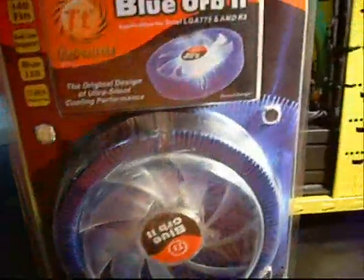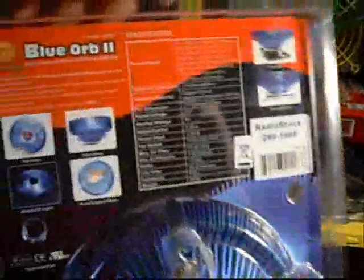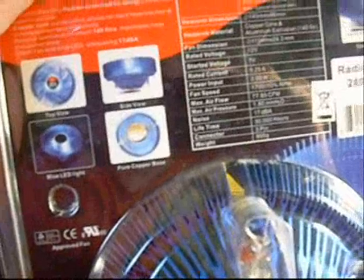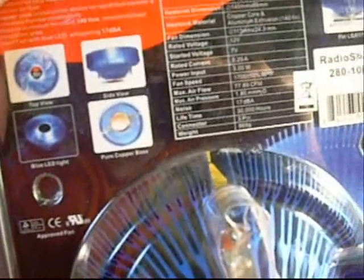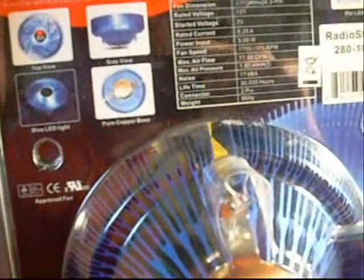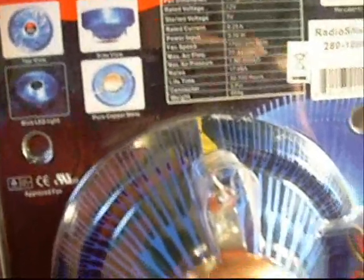It's basically an aluminum fin cooler with a copper base. It runs on most Intel, newer Intel sockets — for Pentium 4 Socket 775s, Intel Pentium Ds, AMD Sempron, Opteron, and Athlons.